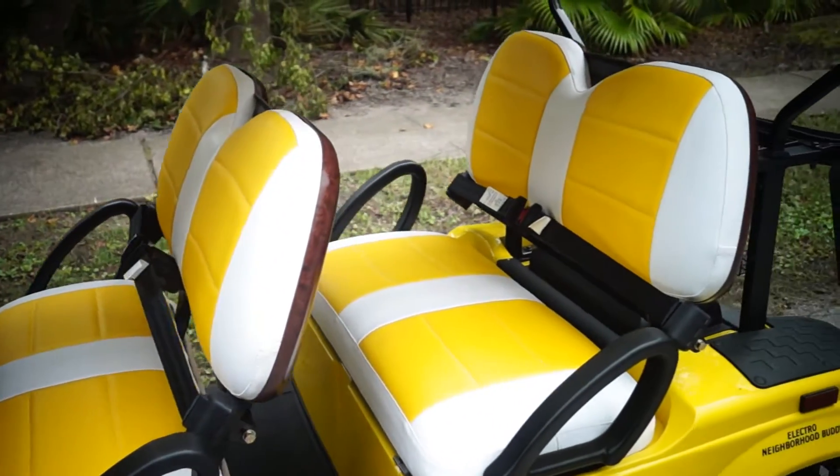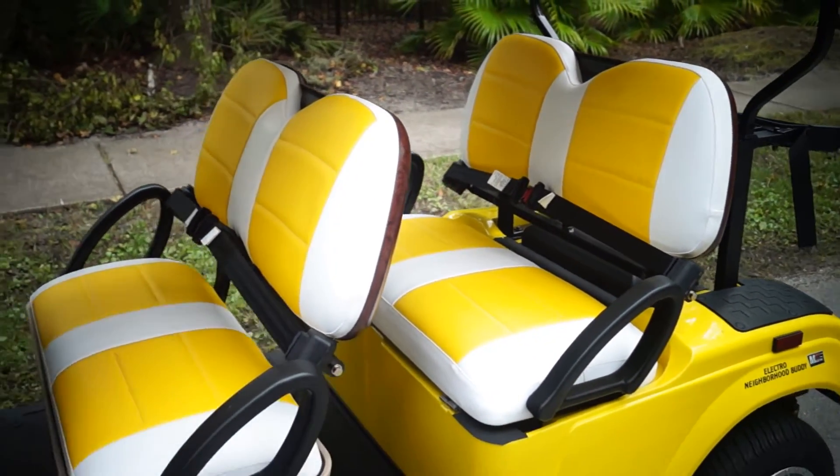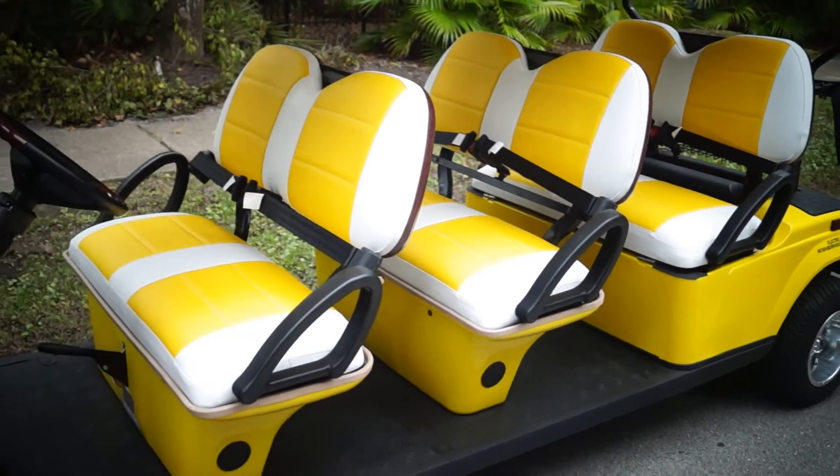You can see these are custom two-tone seats. You can get them one-tone, two-tone, three-tone — it doesn't matter. When we open up the seat, we add that extra layer of foam, so you guys are going to get a better seat than what's already there.